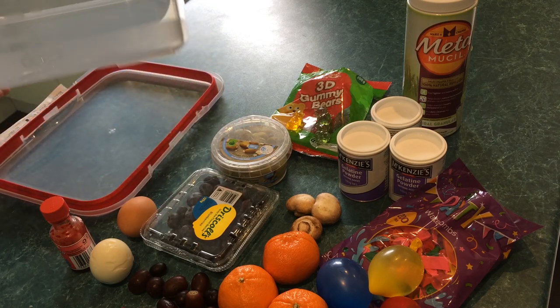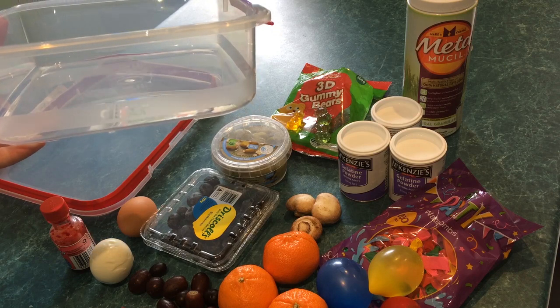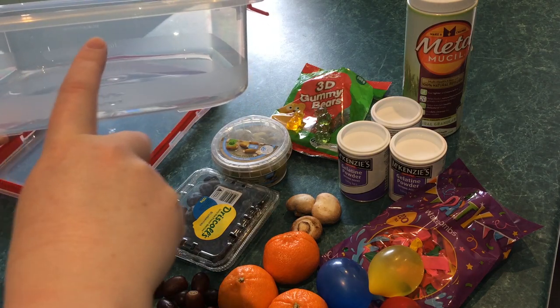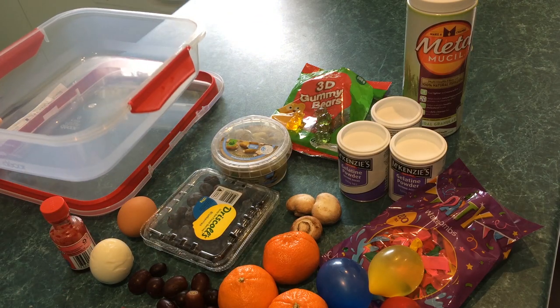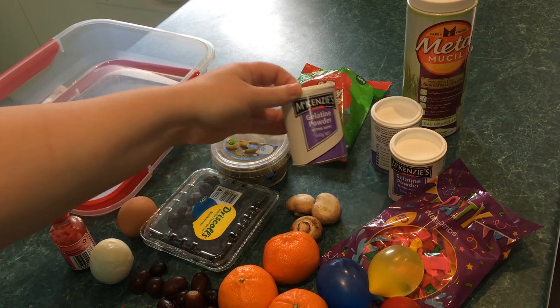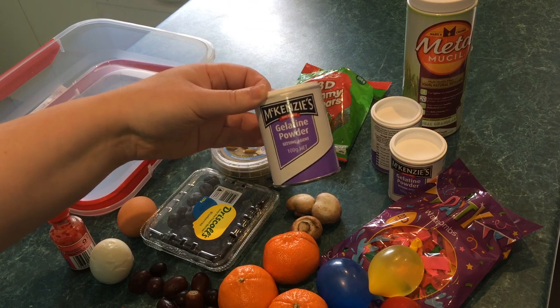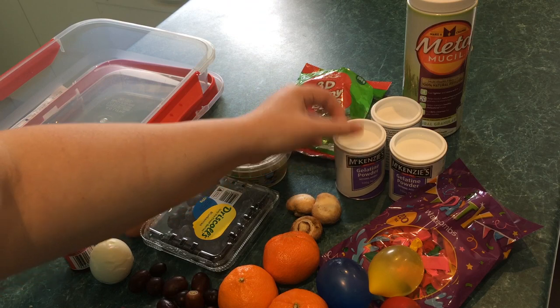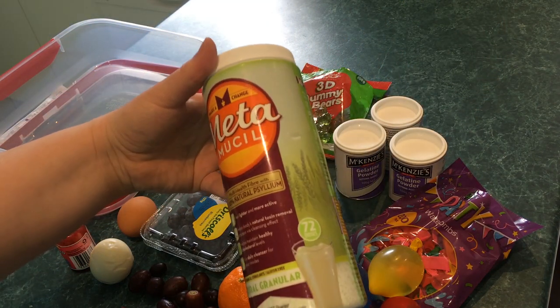I've got a large container because this recipe makes about 3.5 litres worth of phantom, which will bring it up almost to the top. It's nice and broad so we've got lots of space to fit things in. We're going to make it mostly out of gelatin, because what else sounds like animal flesh other than actual animal protein. And to add a bit of texture, we're going to use some Metamucil.